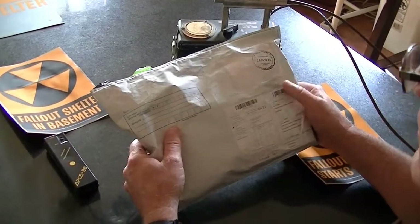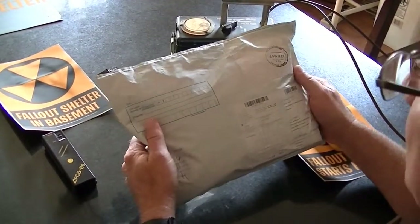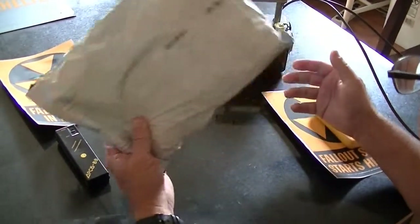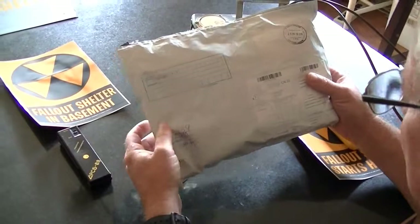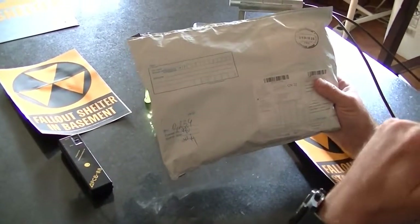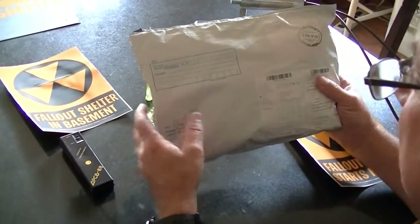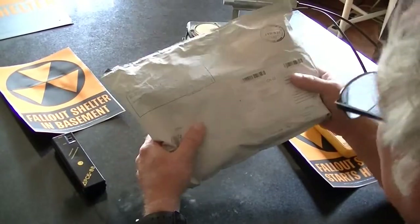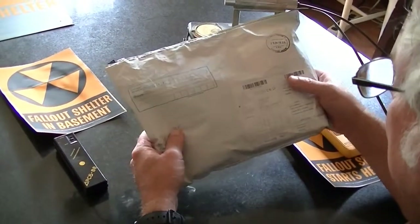Hello, this is John from linuxslate.com and also from carsynic.com and we're going to do an unboxing video today. I have a package that just came in all the way from Russia, from near Siberian Russia, came in through Moscow. And as I usually say on these videos, guess what — it's not a car that we're reviewing today.